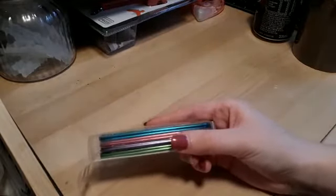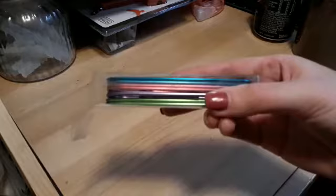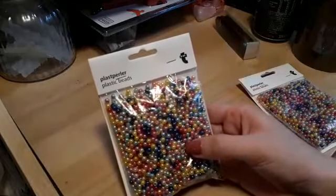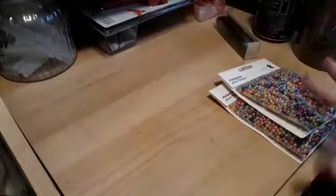I picked up these large paper clips — this is the first time I've ever picked up paper clips. I'd like to give them a go and decorate them. You've got blue, pink, purple, and green, and they were a pound. I also picked up this pack of beads — I believe you get two packs for a pound, but check the price as I'm not 100% sure.